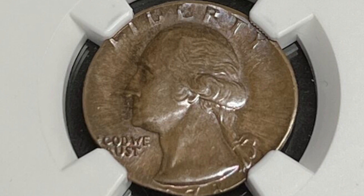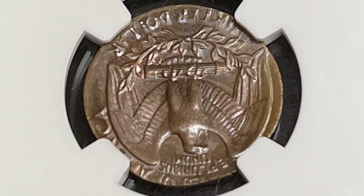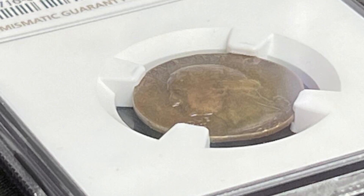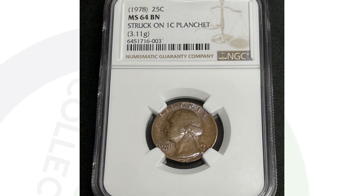Moving on to a 1978 Washington Quarter that was struck onto a one-cent planchet. This coin is graded by NGC at Mint State 64 Brown, and it ended up selling for $710 on eBay. We have a Washington Quarter design struck onto a penny planchet, which is why it has that copper coloration — a 3.1-gram penny planchet from the '70s worth over $700.